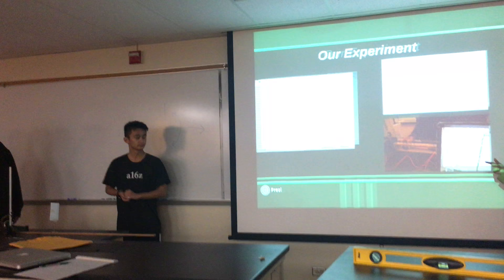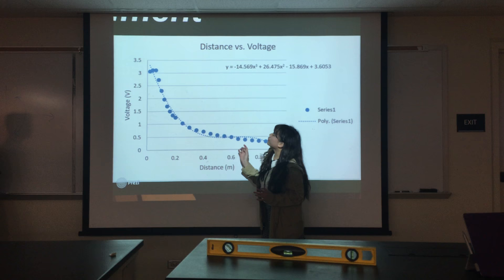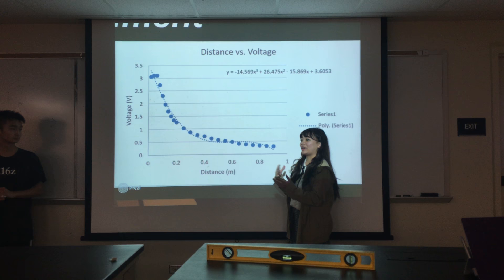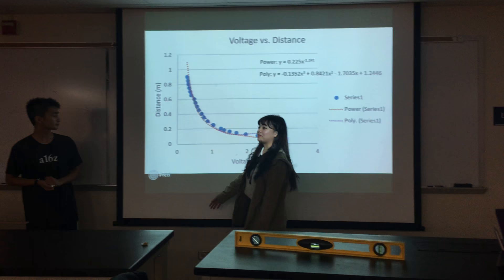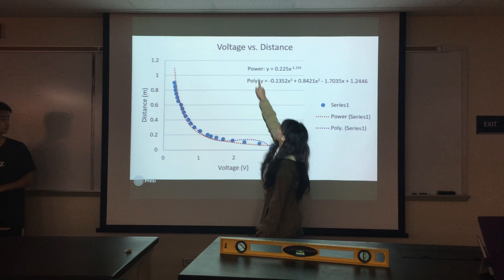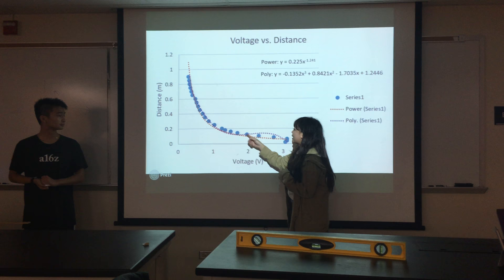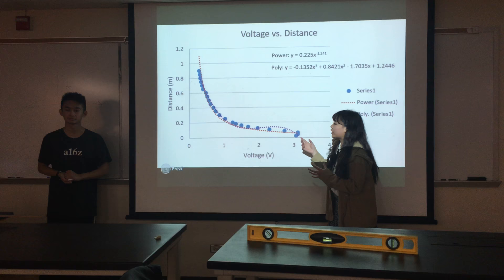Our first step in our experiment was measuring voltage, or having voltage as a function of distance. Here we got an equation which would be helpful to solve distance as a function of voltage. Because we have Excel, it lets us avoid the pain of solving for x to get distance. We have distance as a function of voltage, and from our data you can see we have two best-fit lines. The reason we had that is because our first best-fit line — the power one — strayed away from the data a bit. We wanted to eliminate as much error as possible, so we put a second one, which was a polynomial. A trend we noticed is that the data falls in between the two best-fit lines, so we calculated the average between the two best fits and inputted that into our code.